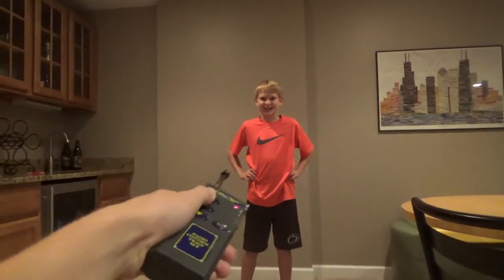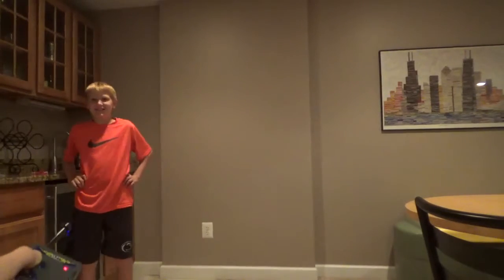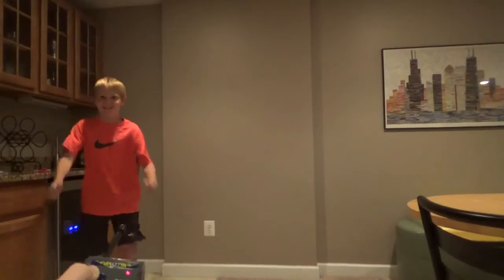Have you ever wanted to control your friends? Well, now you can! With the controller! You can make them walk around, maybe even do a little twisty twist, or make them jump up and down.